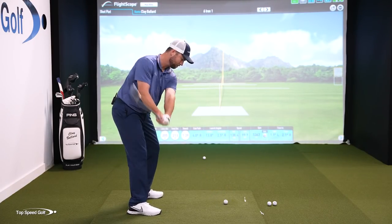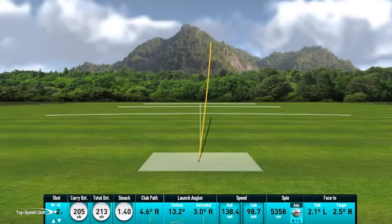Let's go and give it a whirl here. There you go — another one. Fantastic, nice little draw there again. I just felt like I'm really getting on top of that golf ball.